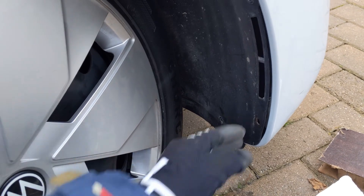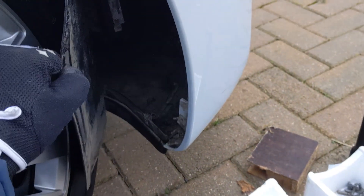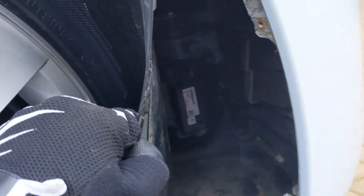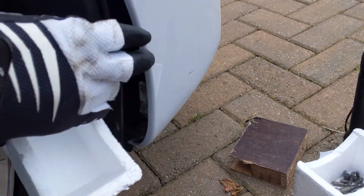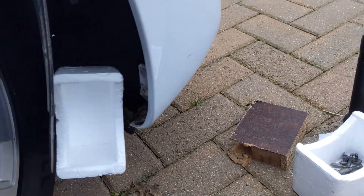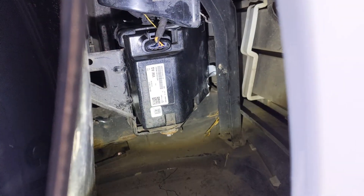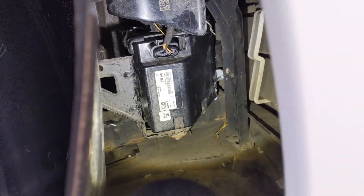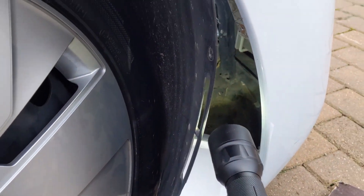Now I've got the screws undone. What we can do is unhook it and we should be able to see the part there. I'm going to put a piece of polystyrene in just to give me some space to work with. You can see that's the part we're looking at, and it's quite big, so that's why I've moved the tyre like this.